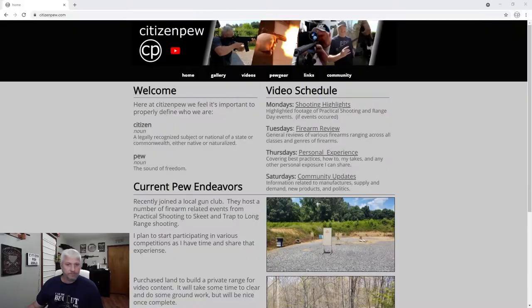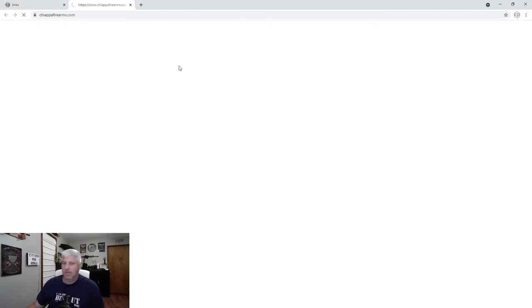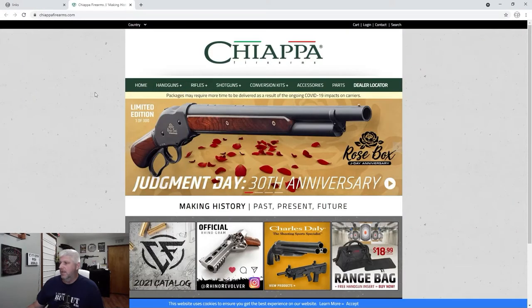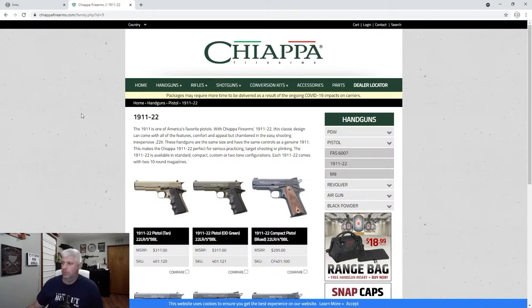Before we get into some more footage, let's go ahead and check out what they say about their product on their website. We're going to go to my website and click over to the links tab, go down to Chiappa Firearms, and click on that — it'll take us to the Chiappa Firearms website. We're going to go to handguns, pistol, then 1911-22s.